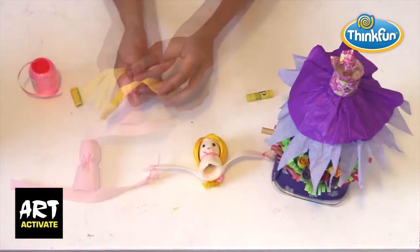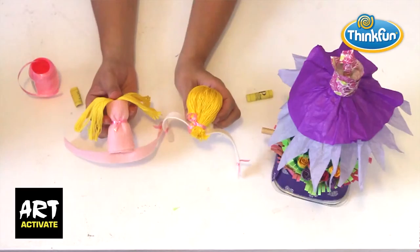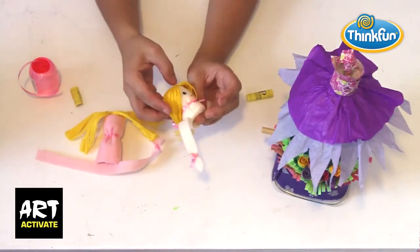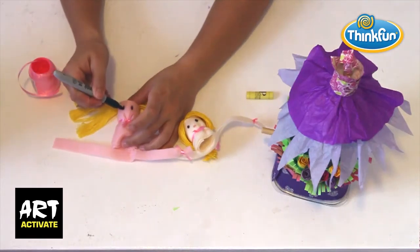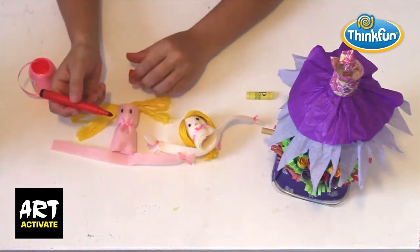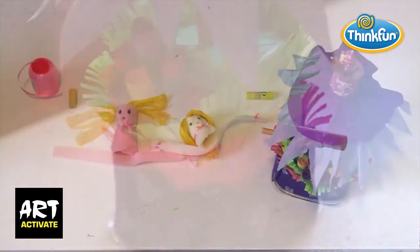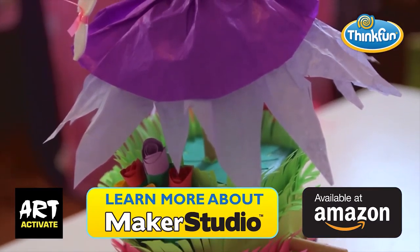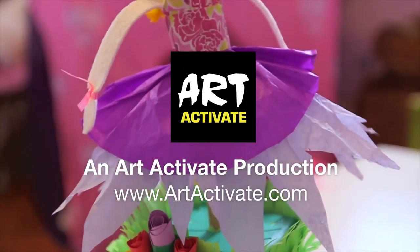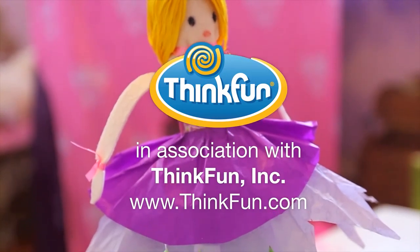I've used embroidery floss to make the hair. Using a full skein of floss tied in the middle, cut through all the loops on either end, then tease the strands to make a full head of hair. Fix the hair to the head with a needle and thread, then tie her hair back with some ribbon. Finish the face with marker pen and sit her body on top of the dress to complete your dancer.